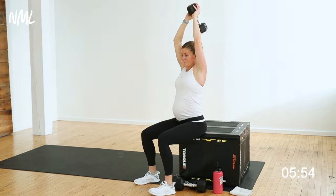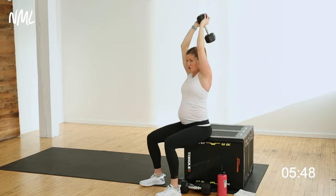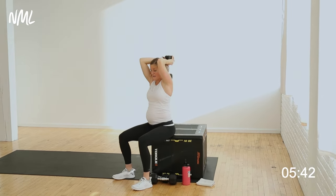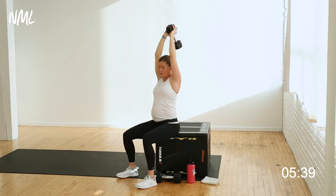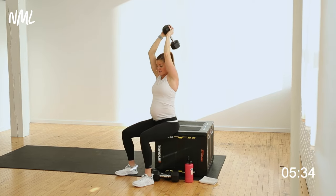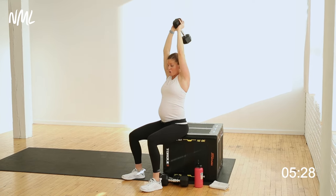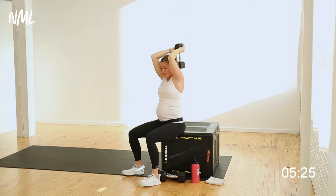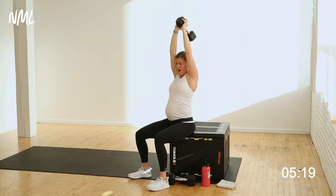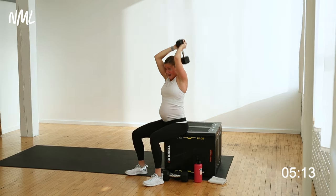In 3, 2, let's go — bend, extend. If you're looking in a mirror, think 'hide the dumbbell, show it, hide it, show it.' Sitting up nice and tall, still keeping that core active even while seated. Every exhale is an opportunity to work those deep transverse abdominals. Use those triceps — back of the arm, a 3-headed muscle with the capacity to be bigger than your biceps. Last 5, 4, 3, 2, and 1.